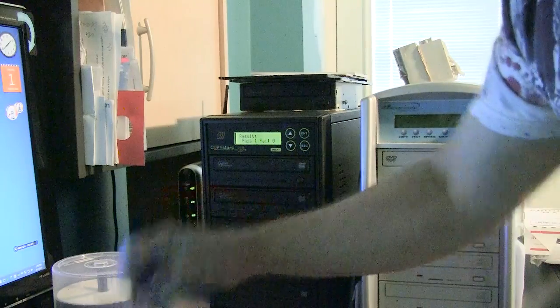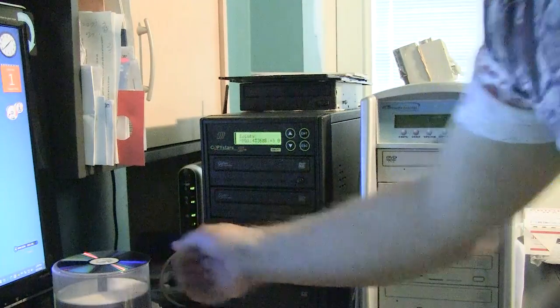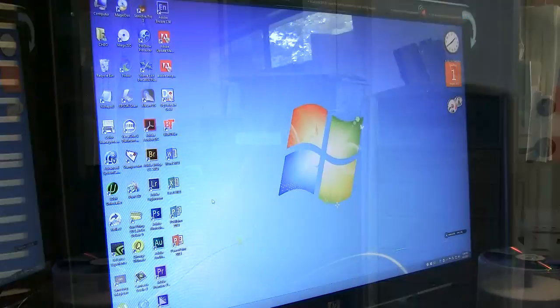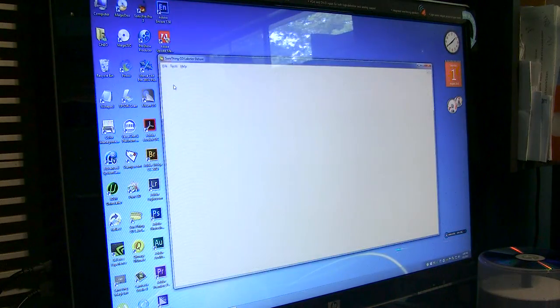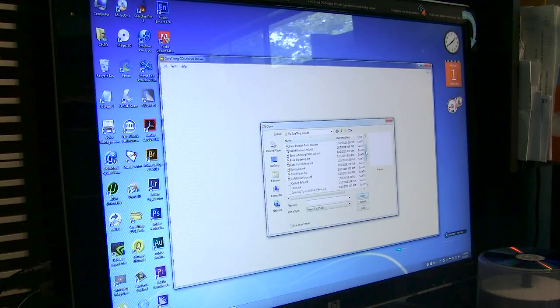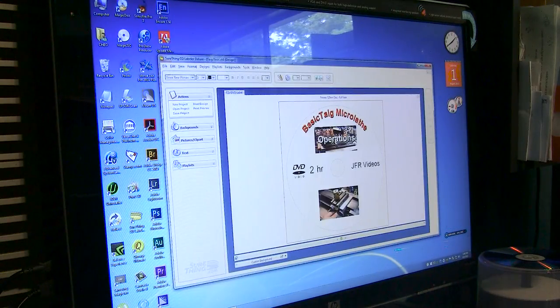Now let's print our image onto it. I'll show you the software I use — Sure Thing CD Labeler Deluxe 5. I'll close this particular one and open up my templates. We're looking for Teg Basic, and we'll load it. That is what we'll print to the Primera printer.